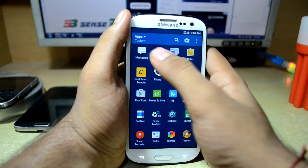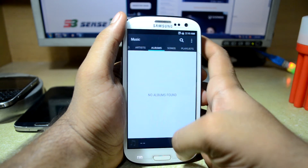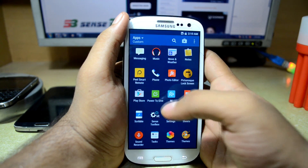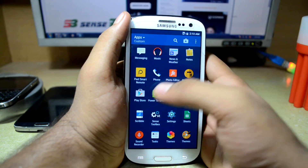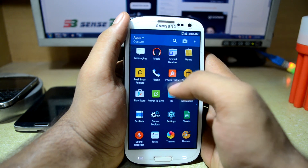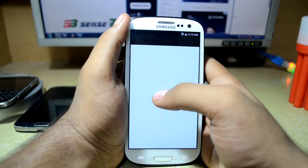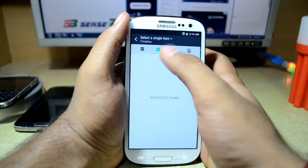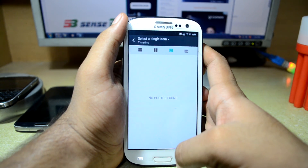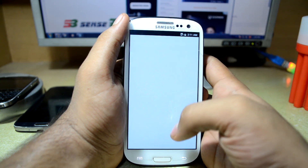You have a music app which is different from the stock Android music player. You also have News and Weather, a Notes app, Peel Smart Remote, the phone app you've already seen, and a Photo Editor. Let's try a pic from the gallery — I don't really have any pictures on this device so let's just get out of it.